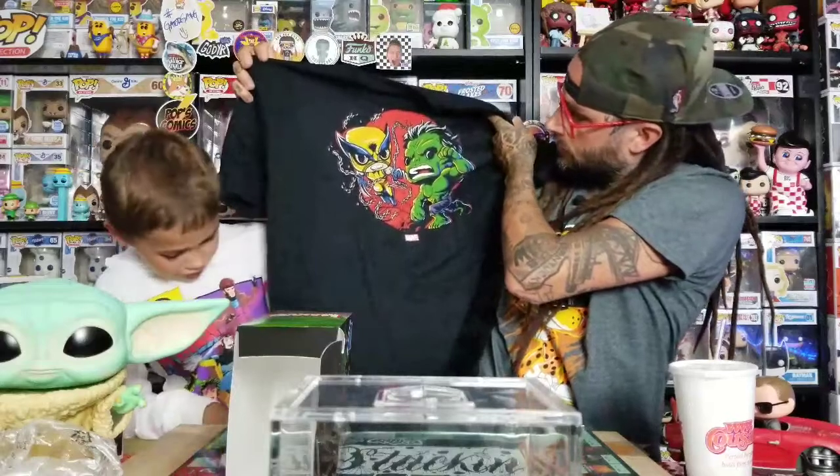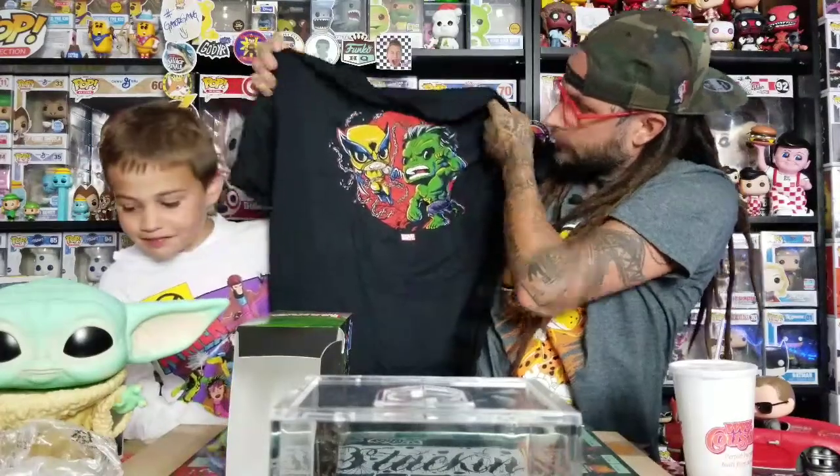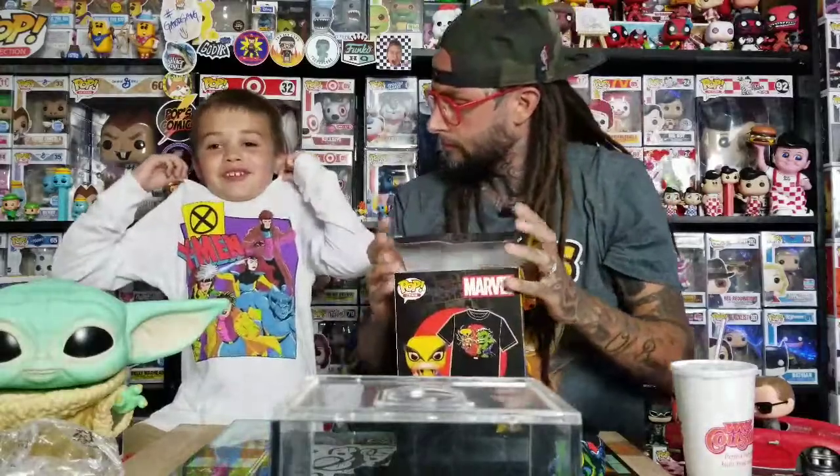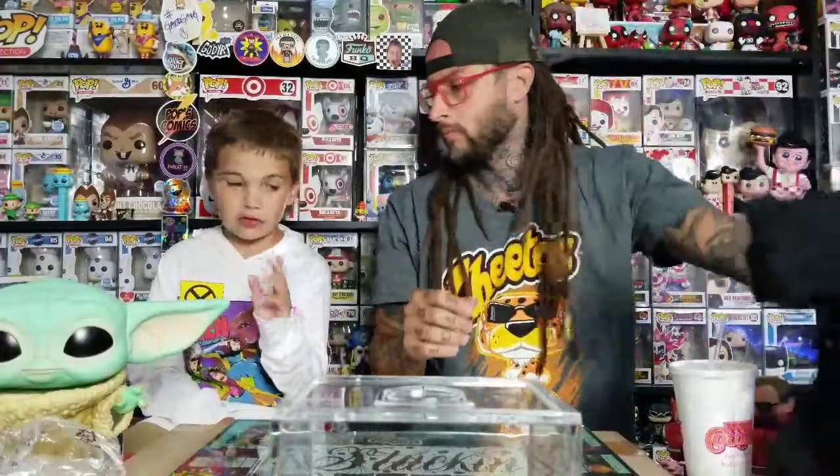That one looks good — I like that one. It's the same image that's on the box. I got this cool shirt today and that's from Target too.